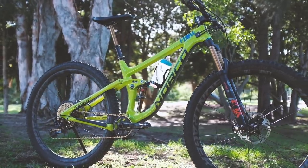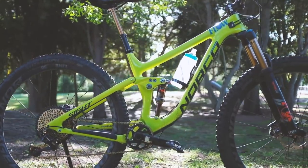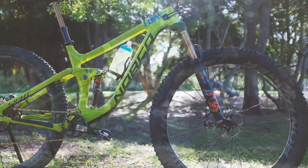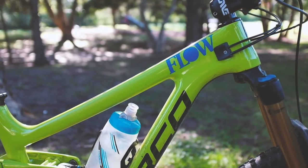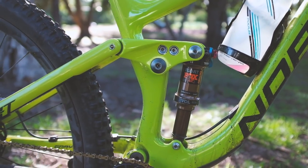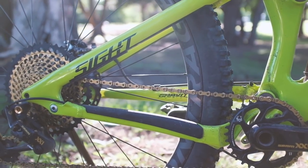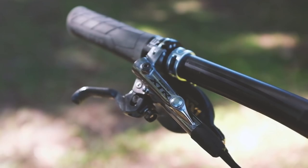We started out with a medium Sight C9.2. Fast forward to now, the only thing that remains original spec is the frame and the front tyre. It's a super playful 29er with fantastic frame geometry that loves to corner hard and really fast. Each time we get back on it, we are reminded why a mid-travel 29er with balanced suspension and grippy tyres is the base for a really great trail bike.